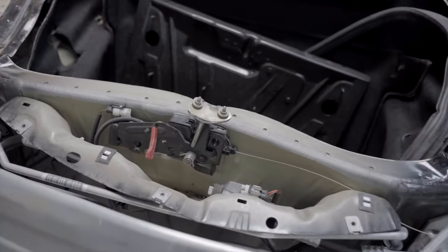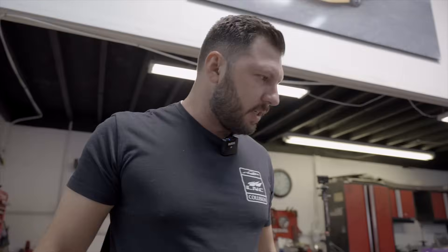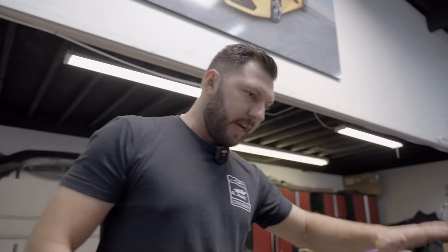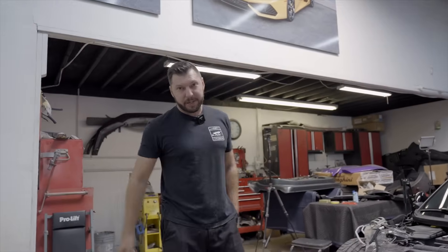Got some front body damage — this upper piece got pushed in, so pretty much we're gonna replace this body panel and a couple other small pieces, and then we'll start putting everything back together. Test fit. I got a new fender, new hood, new bumper. So let's see how this goes. For now let's put the car on quick jacks so I have everything leveled and I can work around and do my magic and make this car look like nothing ever happened.